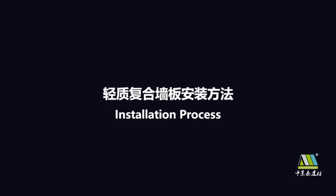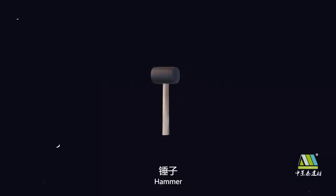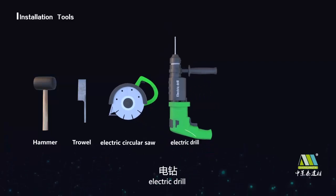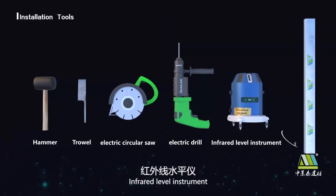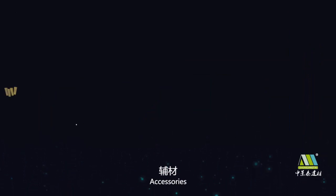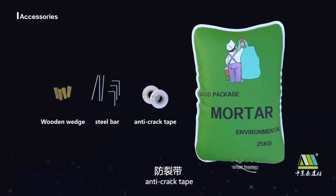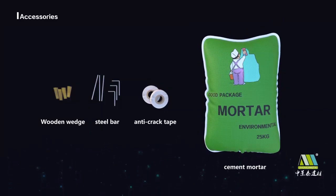Installation Process. Tools required: Hammer, Trowel, Electric Circular Saw, Electric Drill, Infrared Level Instrument, Ruler, Accessories, Wooden Wedge, Steel Bar, Anti-Crack Tape, Cement Mortar.